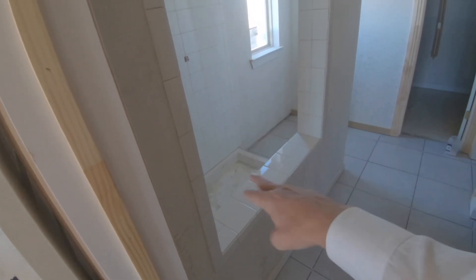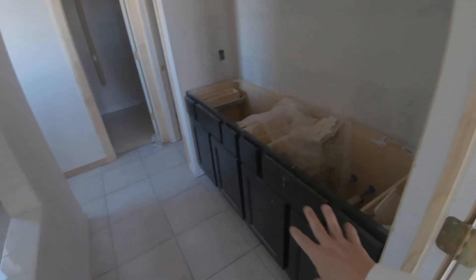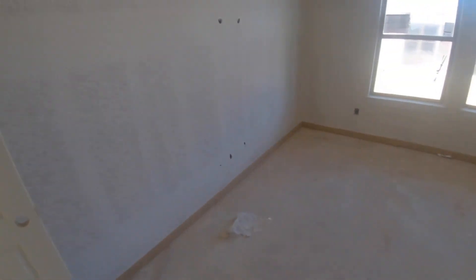The tile is in for your shower, the pan's in, and soon they'll have the hardware in. Your closet is being finished out. Everything's looking really good. Let's go upstairs — I'm getting excited, I don't know if you're getting excited, but I love this stuff!